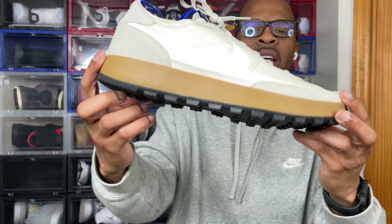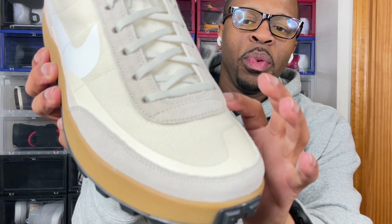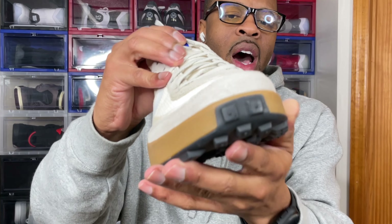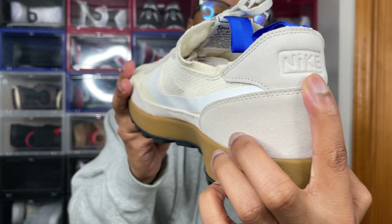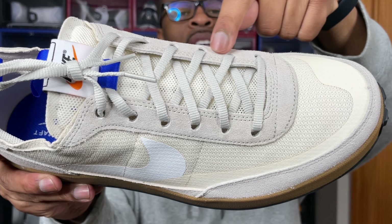Looking at the materials: the bottom outsole is rubber with a waffle-like design. The upper has more of a knit construction, and you can see some TPU paneling right here, with TPU along that Nike swoosh both on the outside and inside of the shoe. I want to say this is definitely suede around the mud guard and suede around the heel counter with the Nike logo towards the back.